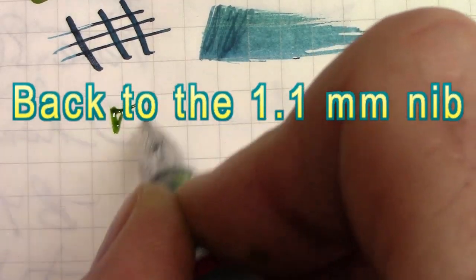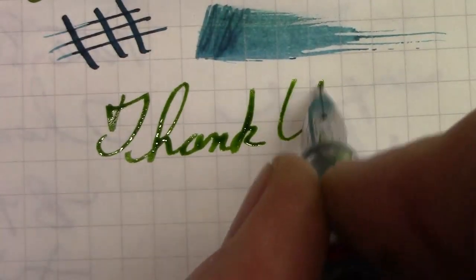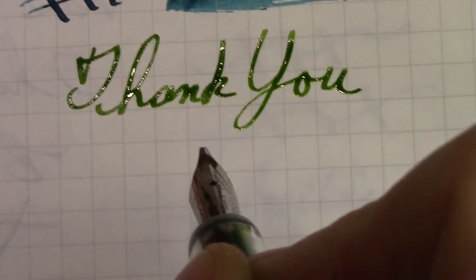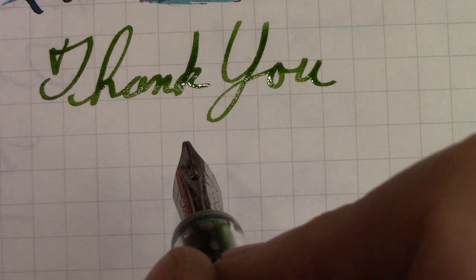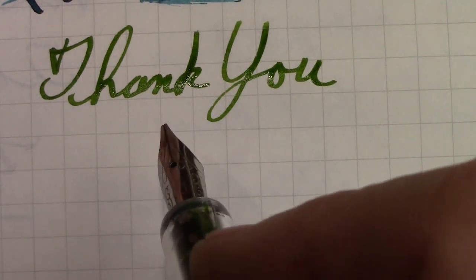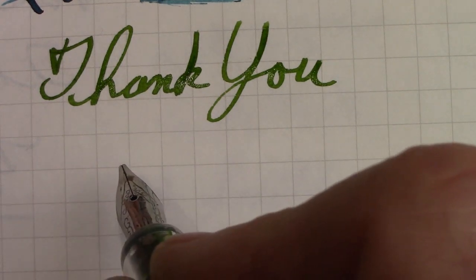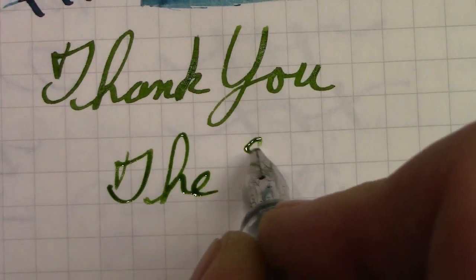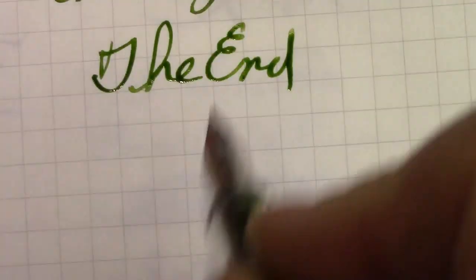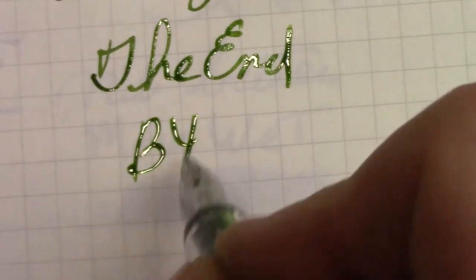Thank you for watching. Hopefully you have many great writing experiences and get to explore the incredible variety of pens, nibs, inks, and paper that are out there. This is the end of this video — until we meet again. Bye.